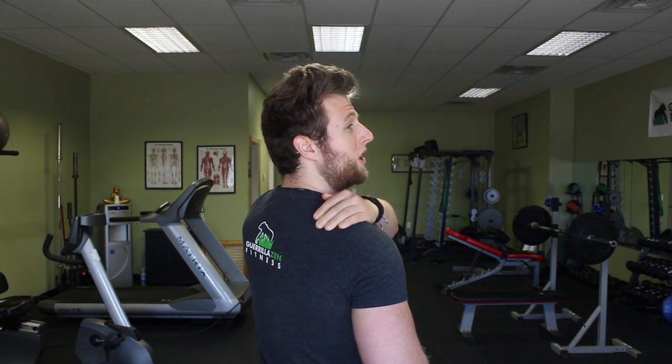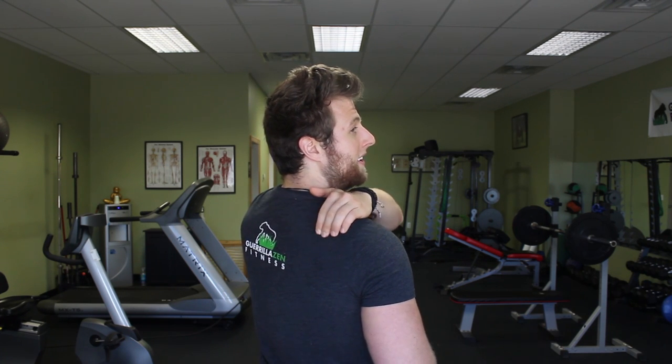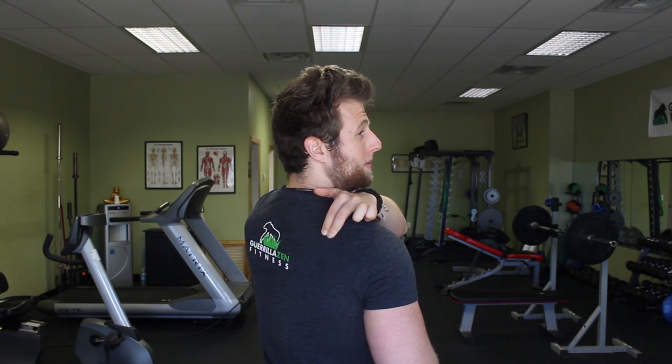A lot of people confuse tightness here with tightness in the upper traps. The upper traps are here, and the supraspinatus is here, so make sure you understand that distinction moving forward. This muscle is very uniquely shaped and located in a tricky spot, and because of that and other factors, it's not a very easy muscle to do a static stretch for.